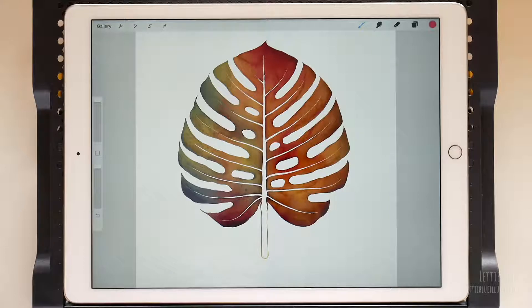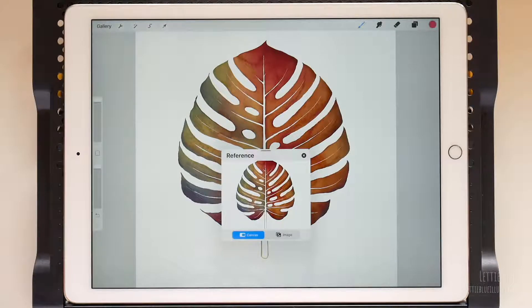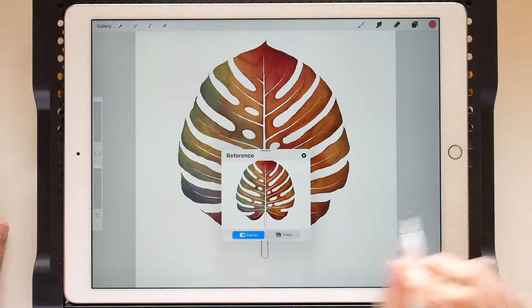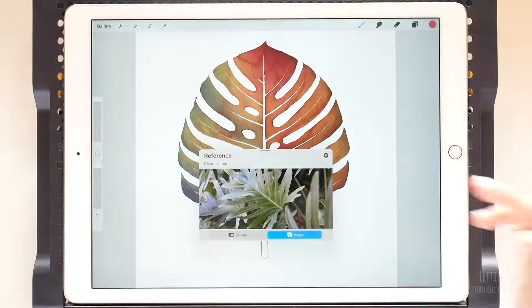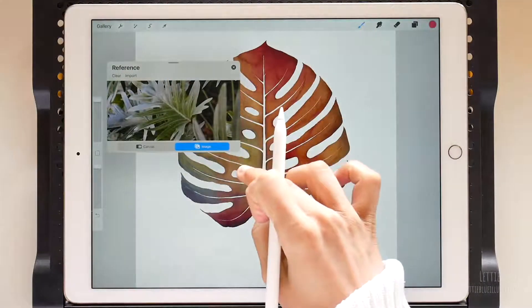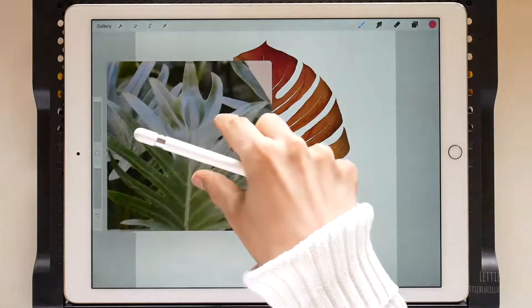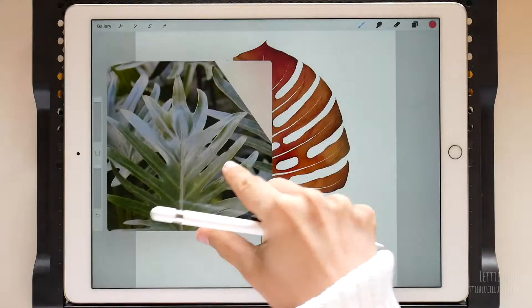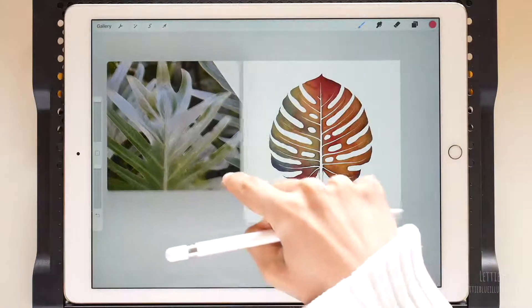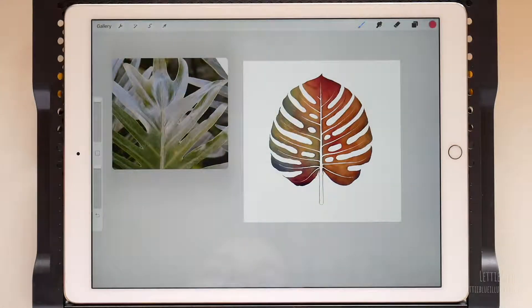Anyway, if you need a reference photo, just go to Actions, flip the reference switch, and a floating window will appear above your canvas. Tap on Image and finally import your reference image. We can move the window by dragging it from the top, make it bigger by dragging it from the corner, and we can rotate it and zoom in to see the details we want to copy using the usual gestures. This leaf is quite simple to replicate if you are not aiming for a realistic painting, so I think we are not going to use it this time — but there it is, just in case you want to use it.